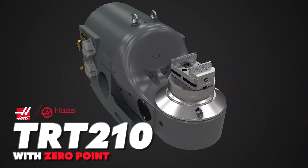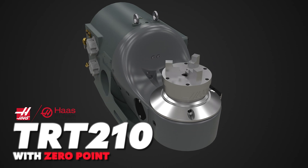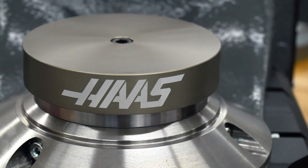The zero-point platter option is great for anyone running 5-axis jobs with a high mix or high volume of parts, and the ability to customize the platter makes it easy to run round and square parts alike.